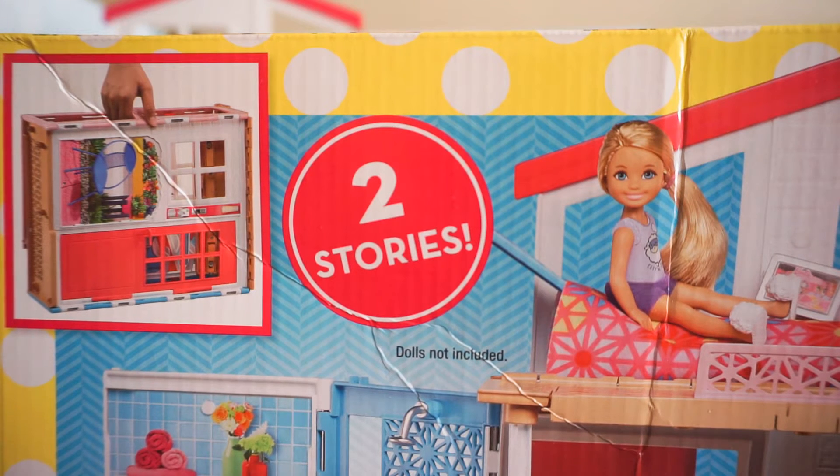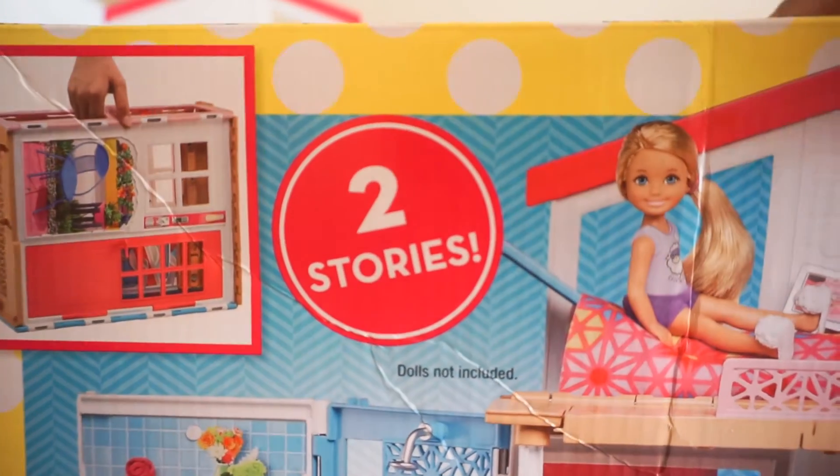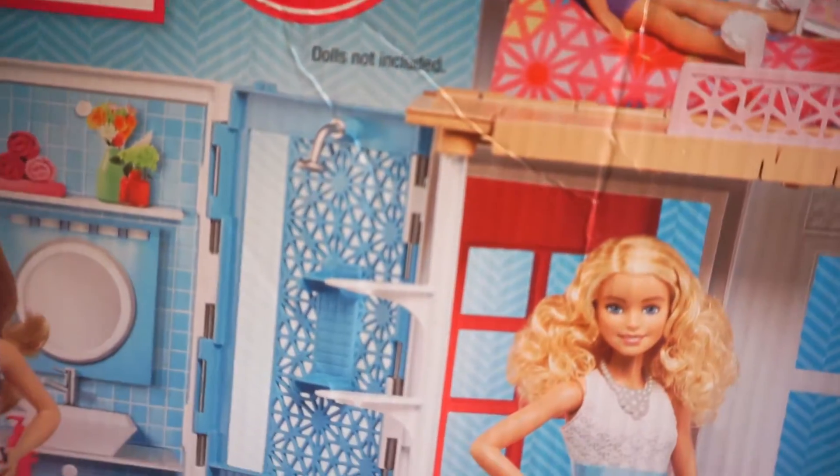Hi guys, this is Dolls Will Be Dolls and I'm coming to you with a toy haul and some other things that I bought and didn't share with you. Sorry I haven't been making any videos — I haven't really had the time, I was having trouble with the internet and my computer. So anyway, I want to share with you this new two-story Barbie dollhouse that I bought.